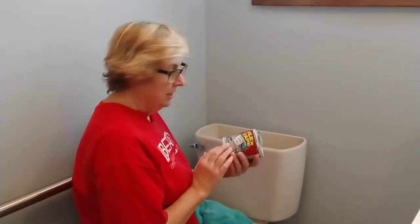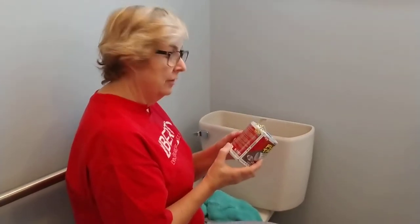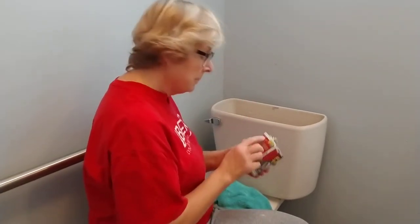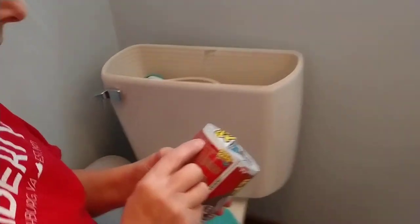So, Flex Tape — we will see if this works. It'll have to be a video number two because, as you know, I do not edit. Alright, the directions say: just cut, peel, stick and seal. Leave backing on tape and cut to desired dimension.